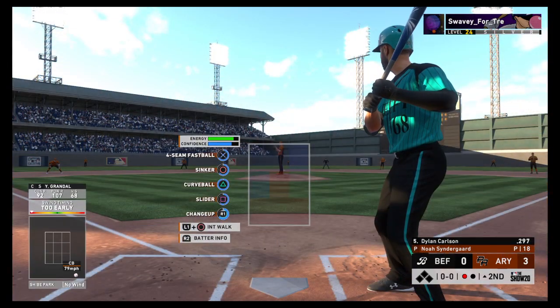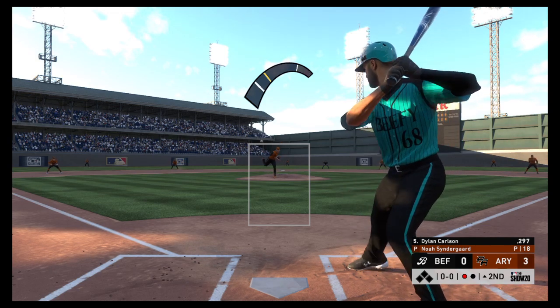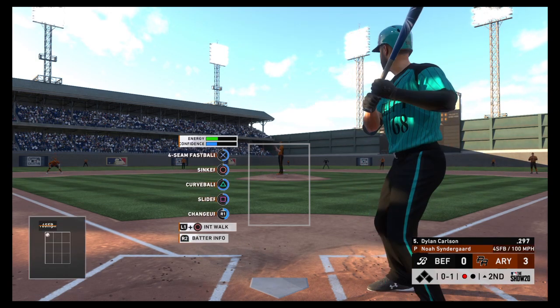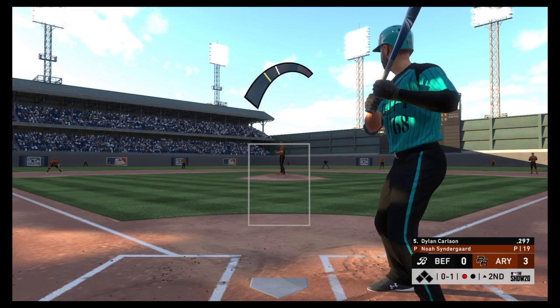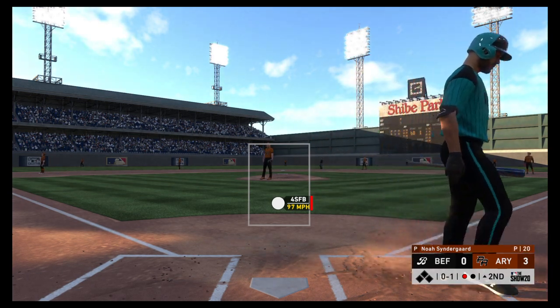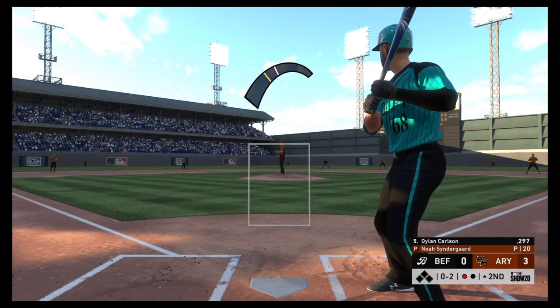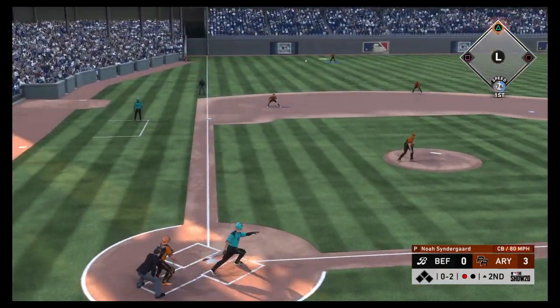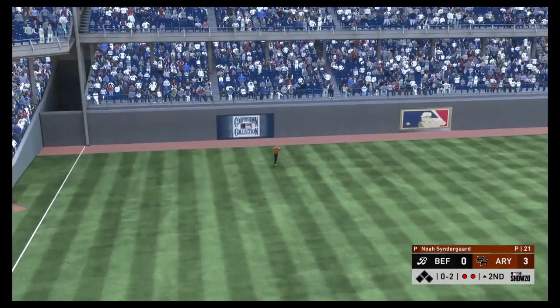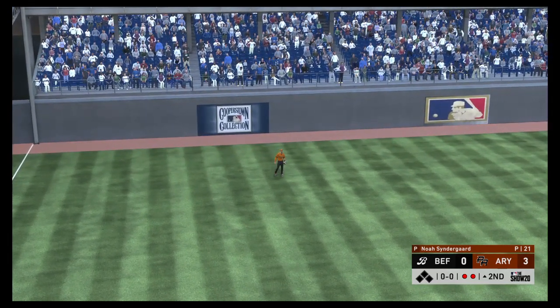Stepping in, Dylan Carlson — the switch hitter takes his cuts left-handed. Swung on and missed for the first strike. Get ready — this guy's throwing three digits right here. The best way to explain it: 90 to 92 you can usually see the seams, 92 to 95 it really quickens up, and over three digits you're seeing a white blur. Slap hard the opposite way — Harper gets there to put it away. Two gone.